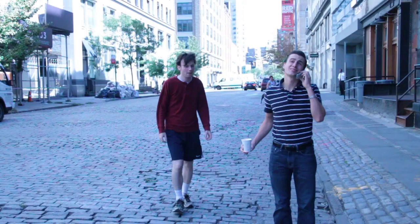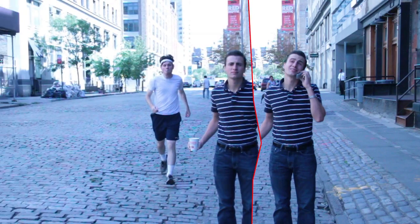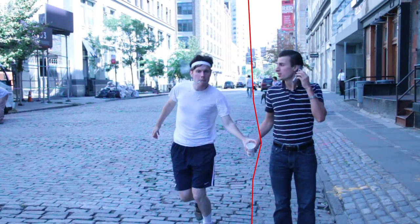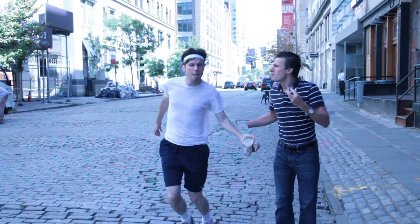He lined up the cup he was holding with his belt just to make sure it was in the same area — the same height and everything. Once I had two shots that I liked, I just did a real quick composite to make sure everything lined up and the timing works.